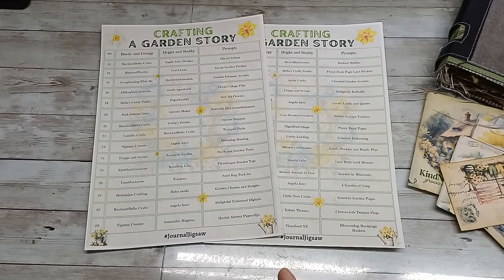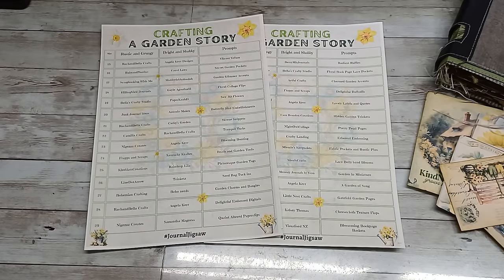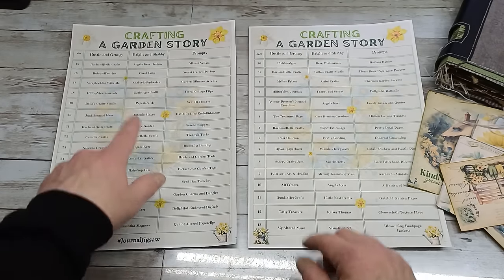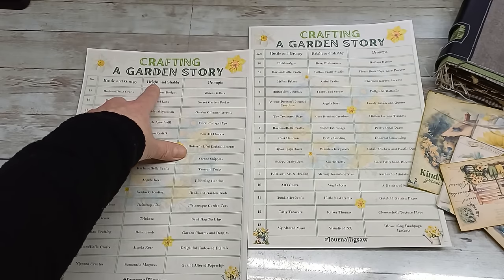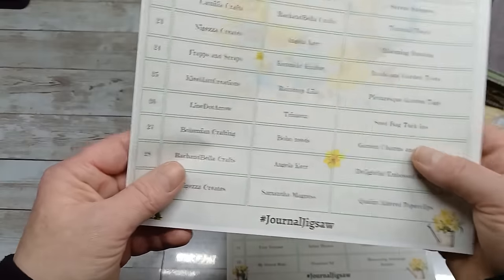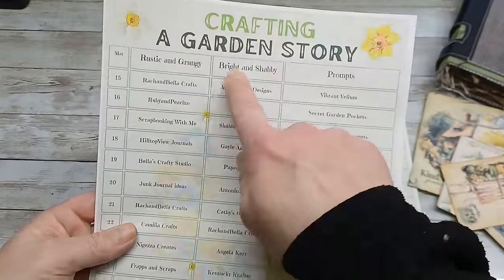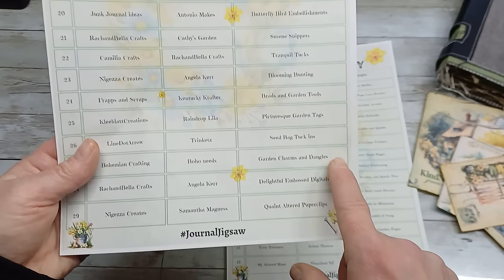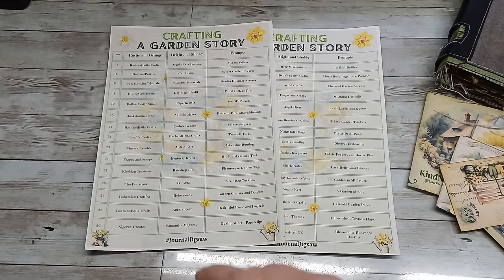Hello everybody, welcome back to my channel! It's Eva from Bohemian Crafting. Today I'm coming with a collaboration — I've been invited by Rachel, thank you so much for inviting me back. This collaboration is together with Angela Care. The girls made amazing kits for this collaboration, it's called 'A Garden Story.' There are so many channels you can watch — two videos every single day, one in rustic and grungy, another in bright and shabby. This collaboration started March 15th and ends April 15th. In the description box under my video there will be a link.